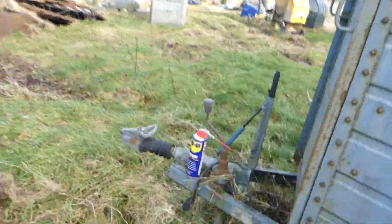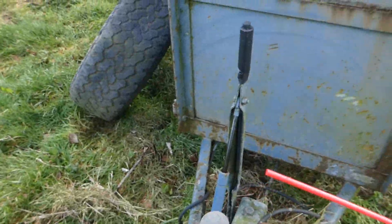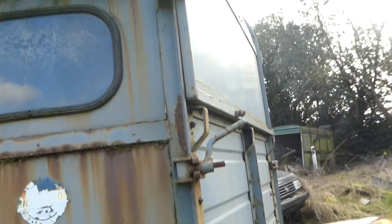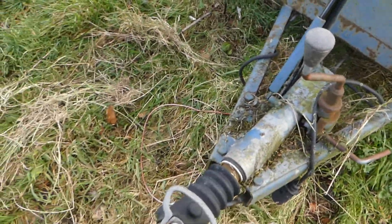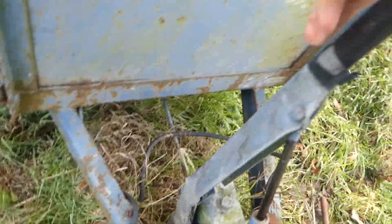So this is only gonna be a short video, but I'll just be going around with the WD-40 loosening up all these bolts for the doors and the trailer bits like the wheel and handbrake. Surprisingly the handbrake is still a bit stiff — very stiff — but yeah, that's gonna need some WD-40 on it.